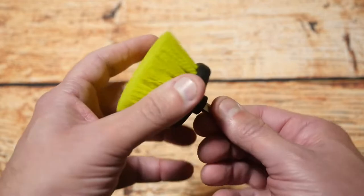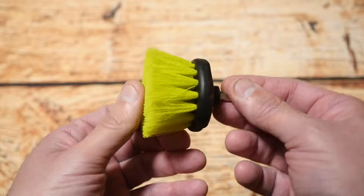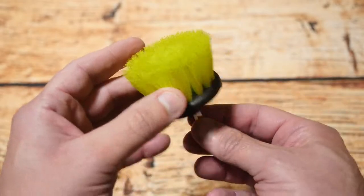It comes with one scrubbing brush. You can get more of these and they're quite easy to get from various hardware stores, so when this wears out you can easily buy another one to replace it. So it does give you one at least.